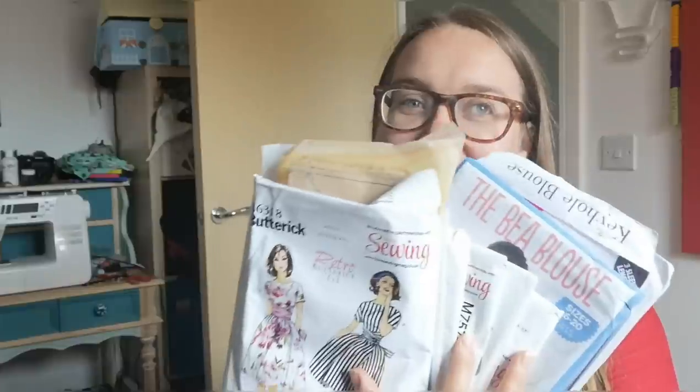Hi guys, my name is Laura and I'm the Specky Seamstress. Today I thought I'd show you my Pattern Swap 19 pattern haul. Pattern Swap is a challenge organized by the Polka Dot Palace and the Zipper Foot on Instagram — I'll link all the details below.